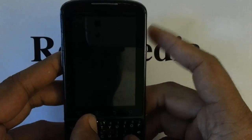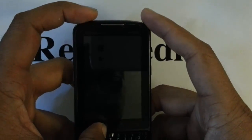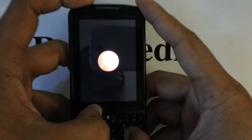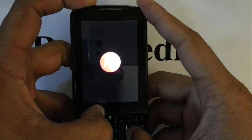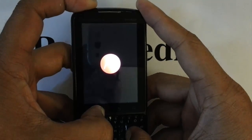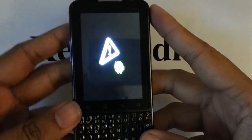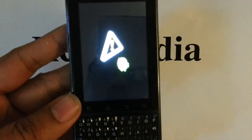Press and hold R, M, and then we want to press and hold the power button until we see the Android. Once we see the Android with the triangle with the exclamation mark, we go ahead and let go of our buttons.